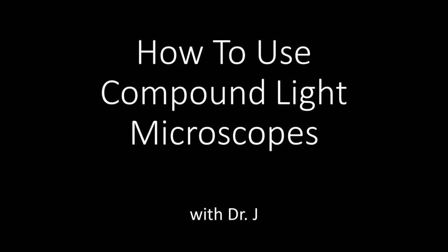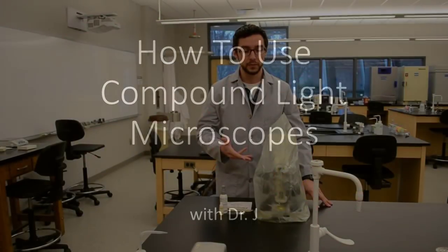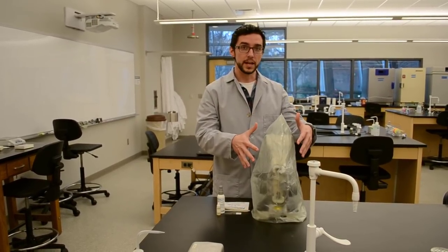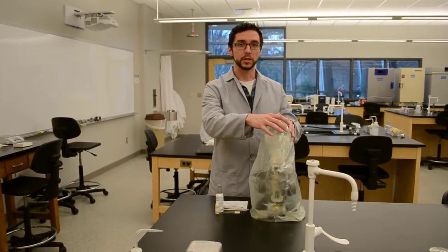Hi folks, in this microbiology video we are going to be talking about the microscope. Whenever you come to the lab, you should always find your microscope on your desk with the cover in place.